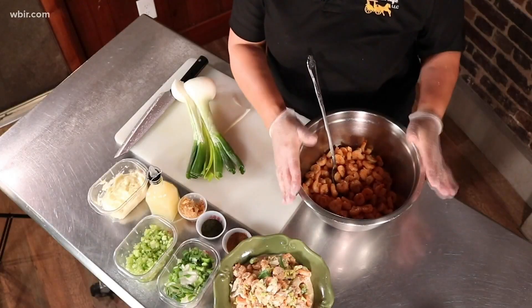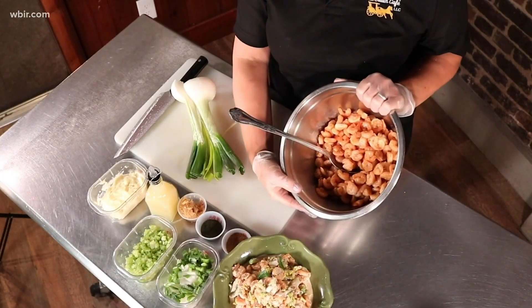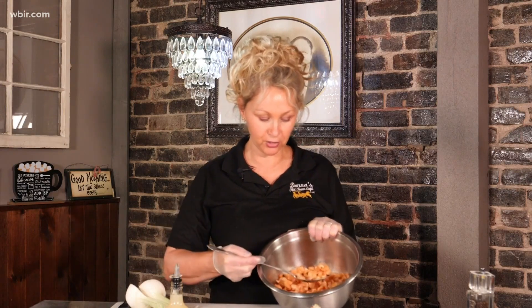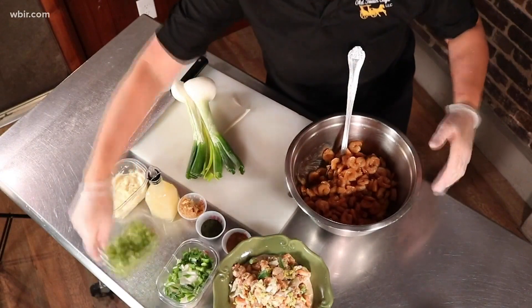So what I've started with is about a pound of grilled shrimp. I grill this either in a saute pan with a little butter and garlic and pepper, or if you have a flat top grill you certainly can do that. I've already cooked this today and chilled it.